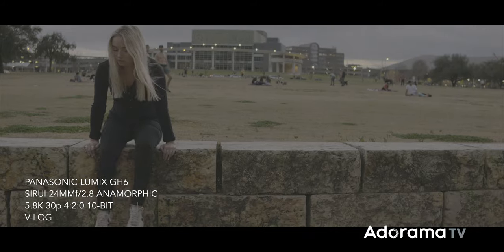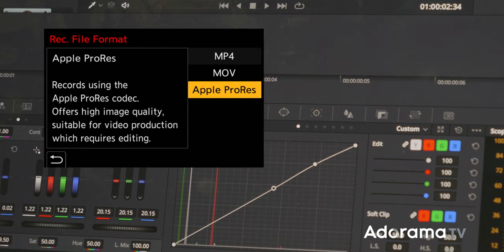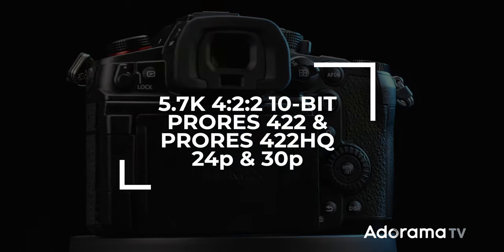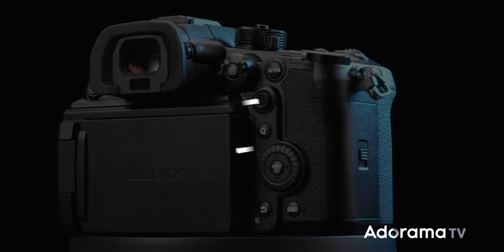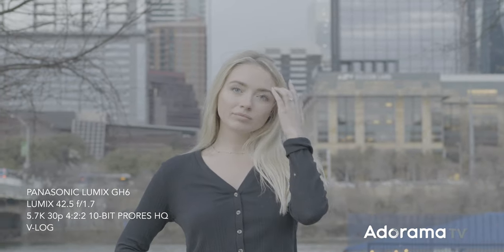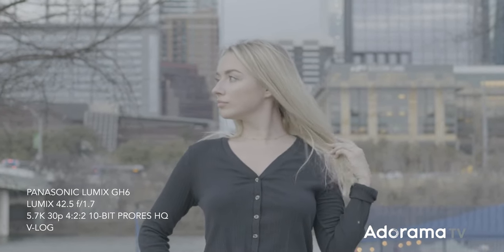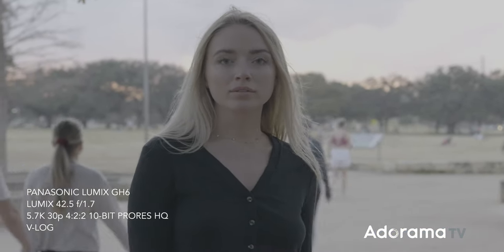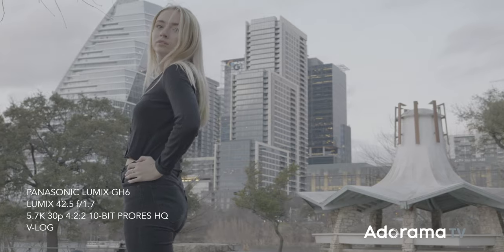One of the biggest additions is the inclusion of Apple ProRes recording. The GH6 can capture ProRes 422 and 422 HQ in 5.7K recording up to 30 frames per second. This is huge since it eliminates the need to conform footage for post production, and will be a great feature for cinematographers shooting at 24p or 30p who want to speed up their workflow and get higher bit rates.